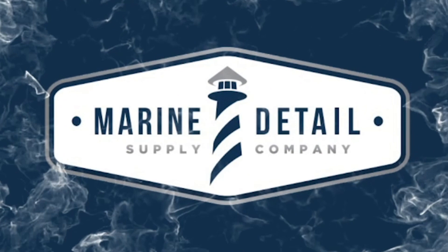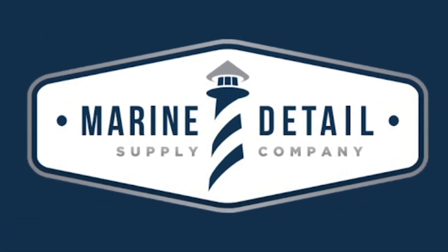Welcome to Marine Detail Supply Company, setting the standard for the marine detailing industry. We set the standard.